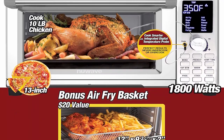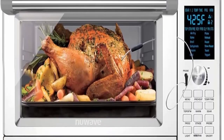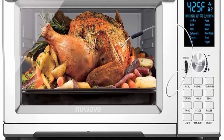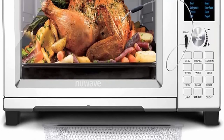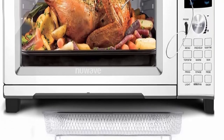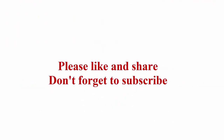High quality construction: from the brushed stainless steel exterior to the heat-resistant tempered glass door to the heavy-duty cooking racks and non-stick enamel baking pan — everything that comes with the New Wave Bravo XL is made with quality in mind. Check out the description link for more information. Please like and share, and don't forget to subscribe.